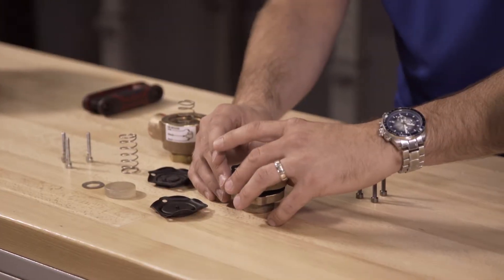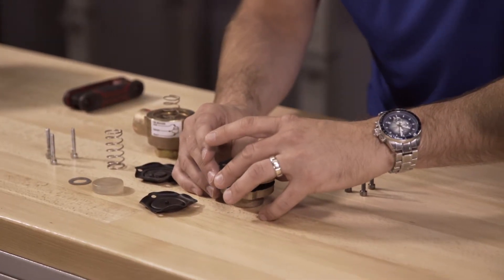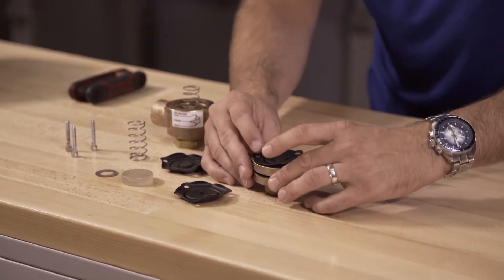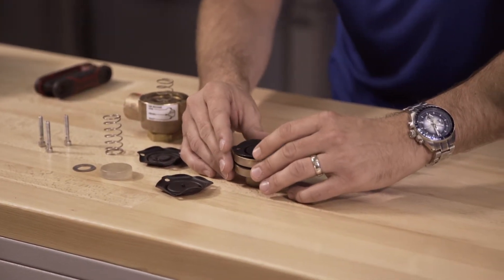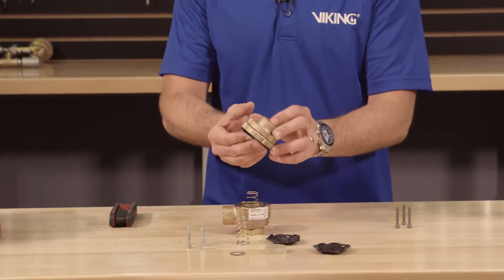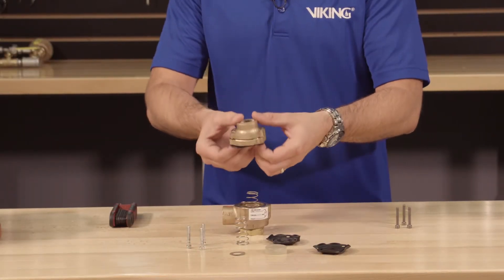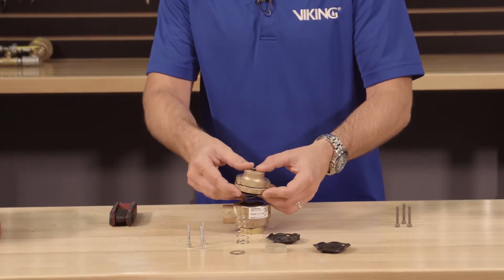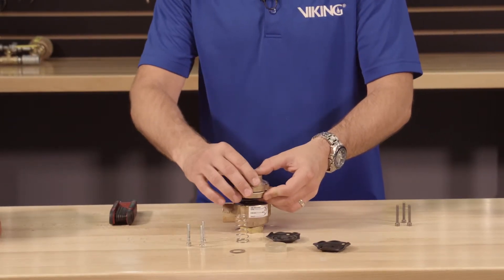We can now install the spring pad. Next, line up the holes of the spacer, the cover, and the two diaphragms, making sure the burr side of the spring pad is facing away from the lower diaphragm. Install the assembly onto the body, making sure to line up the holes of the cover, spacer, and the two diaphragms with the body.